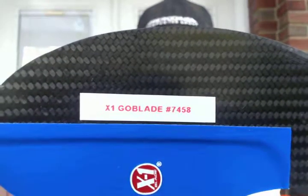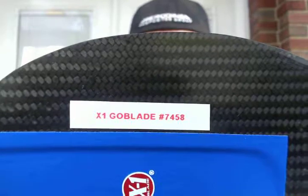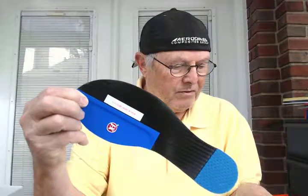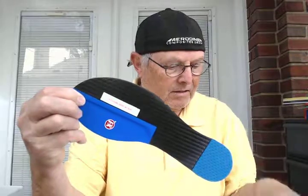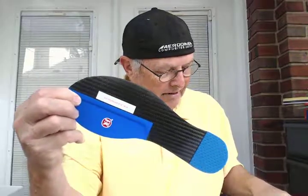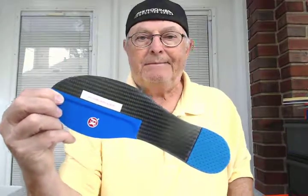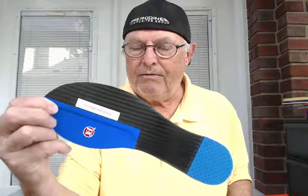Hey guys, Clyde, indianabrace.com. X1 Gold Blade, number 7458. It's going out to Mitchell in East Setauket, New York. He's got Hallux Rigidus, had surgery two years ago, not doing very well, trying to avoid the dreaded Great Toe Fusion.